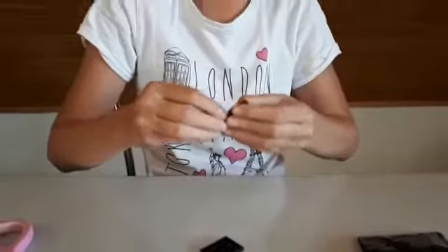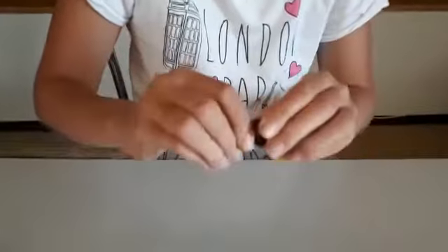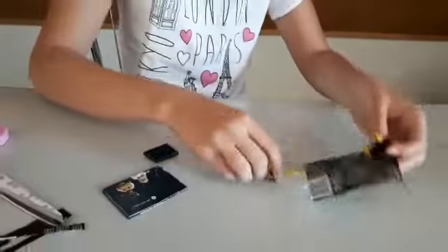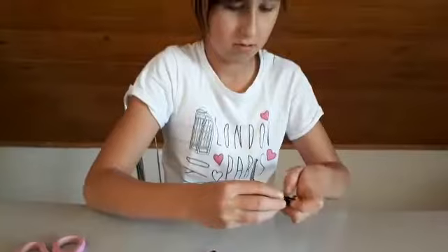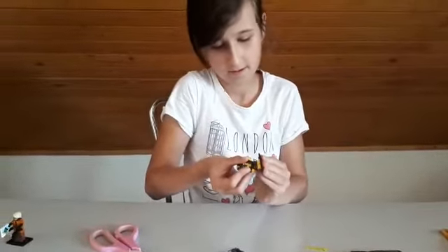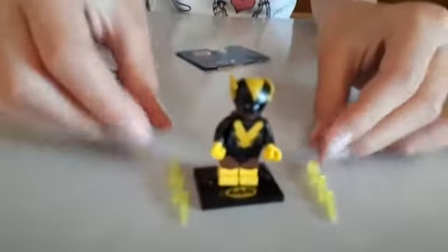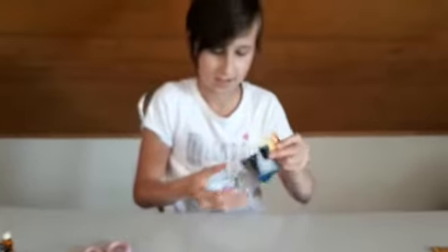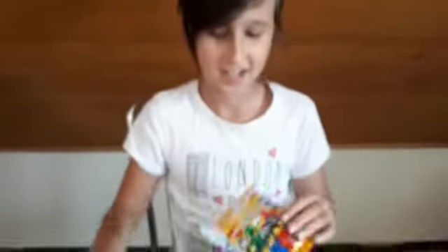I wanted to get this one for a long time, so I'm glad I don't have to buy it. This is just awesome! Look at the helmet. I'm not gonna put those lightning things on him, so this is how he looks without the lightning. Here's the list of how many minifigures you can get, which is awesome.